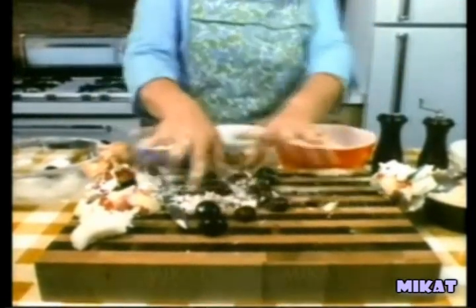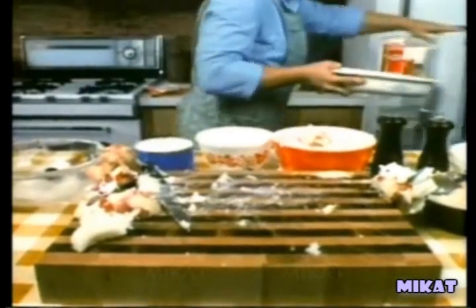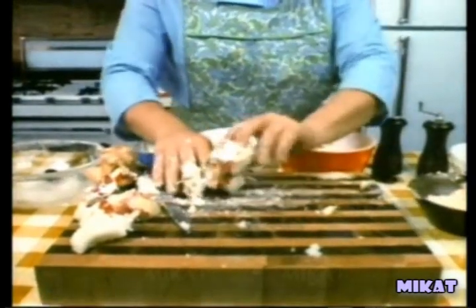Remove the cool casserole from the refrigerator and into it place the stuffed olives. Return the casserole to the refrigerator once again to cool. Take the apple we prepared earlier and discard the peel. Place the apple in the casserole which is now in the refrigerator. Next, bring out the casserole which was originally in the oven and is now in the oven and place it on the table.